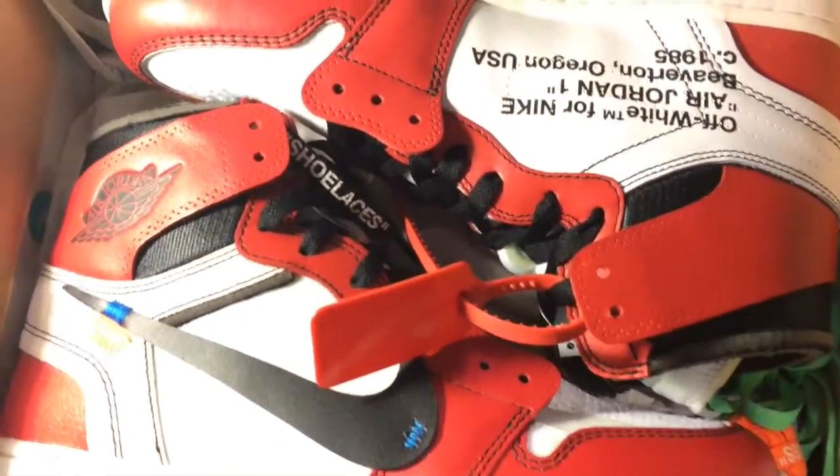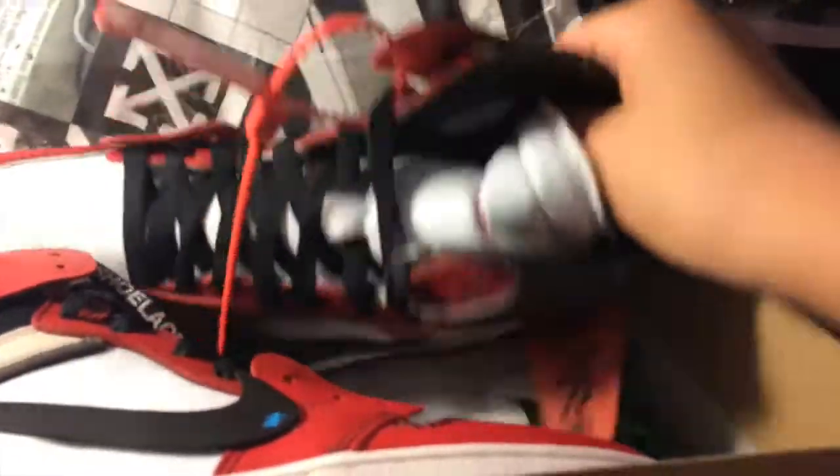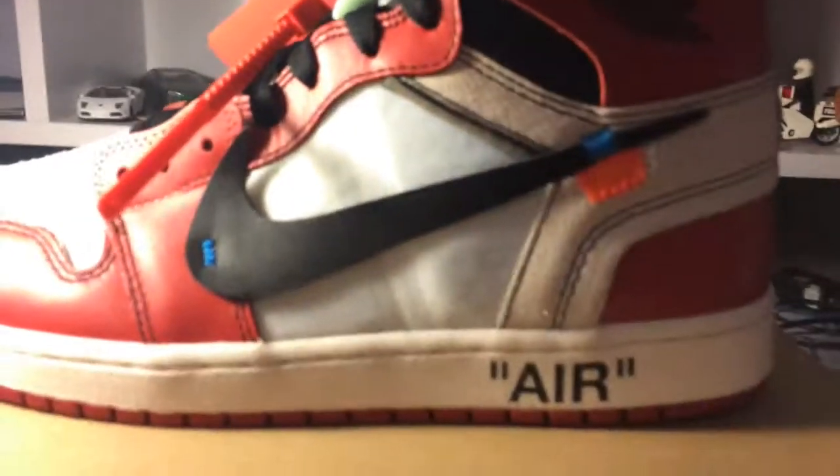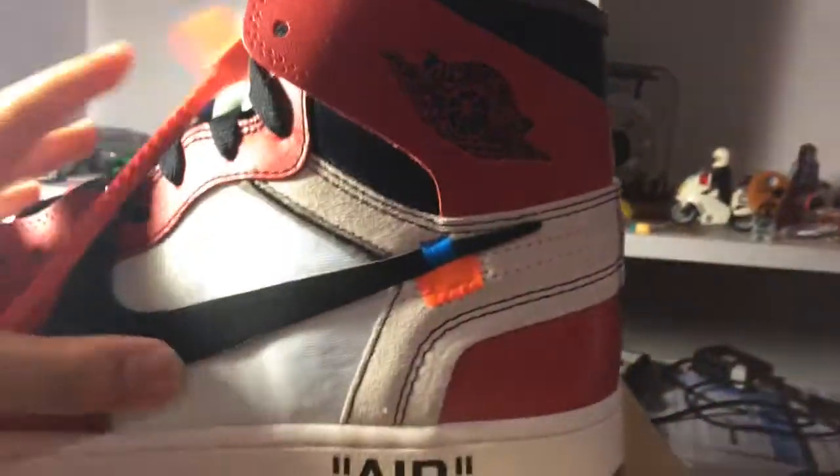I don't know how you could get to see this, man. Geez. Let me tell you guys — these are really insane. I'm gonna pull a pair out for you guys to see. Let's pull this one out. Oh my gosh, yes! I would never have, in my life, thought I would actually be holding a pair of Off-White Air Jordan 1s right here, man. But here it is. These are the Off-White Jordan 1s.